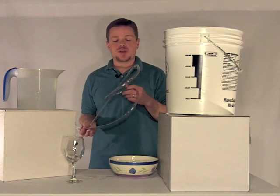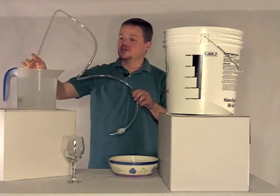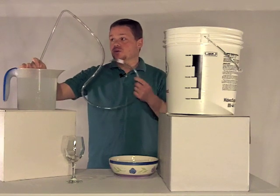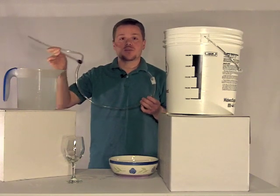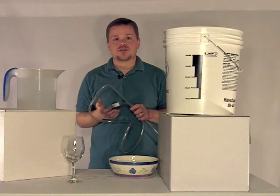One way would be to stick an end of your racking cane and tube into liquid and then suck on the other end in order to get the flow going. However, that's not really a sanitary option and you could end up with stabilization issues later on if that's how you get your siphon going.